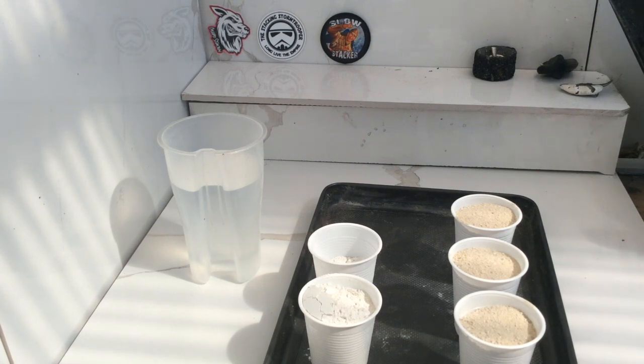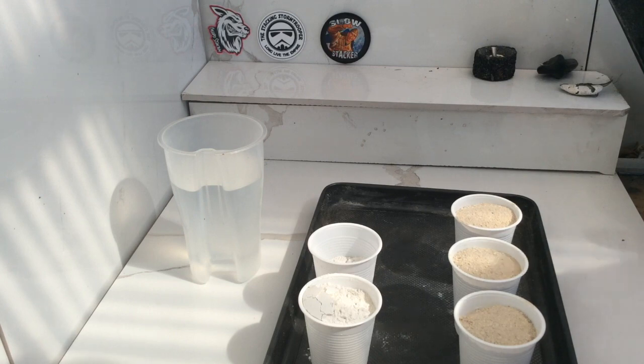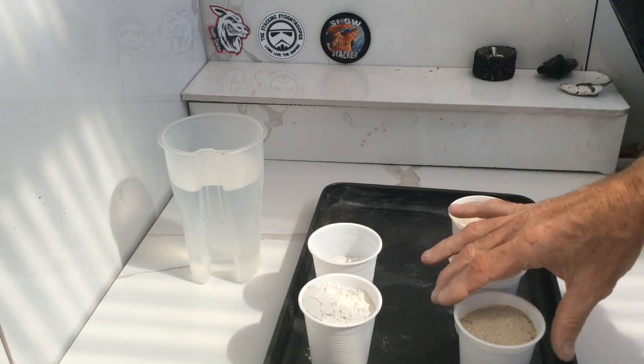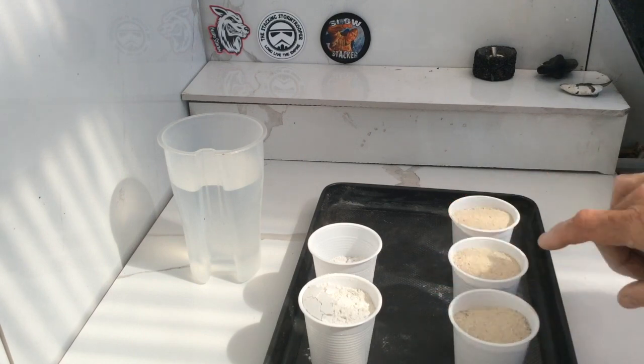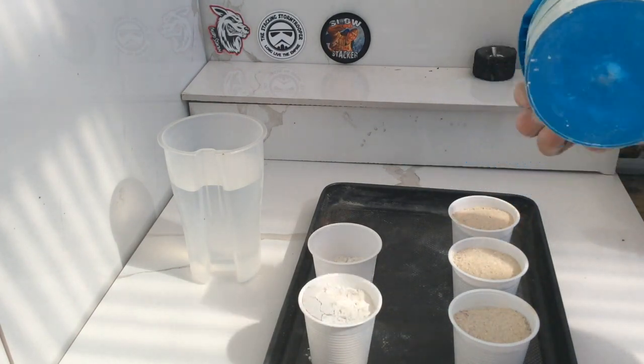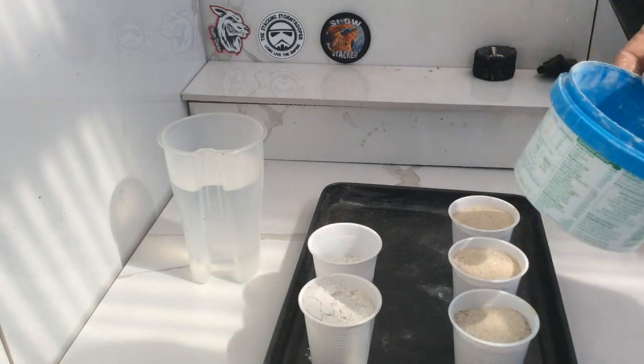I've got a video in the video section that shows you how to build one type of crucible, but today's crucible is going to be a quicker and easier one. So what I've done is gone down to the local nursery and picked up a bag of crushed limestone — it's pretty cheap. I've got three cups of crushed limestone, and I want to try and make the crucible up in this old fertilizer container.